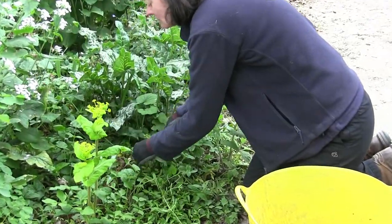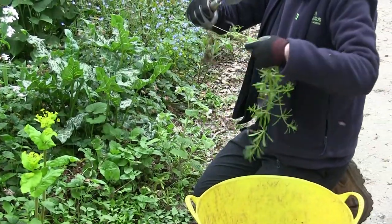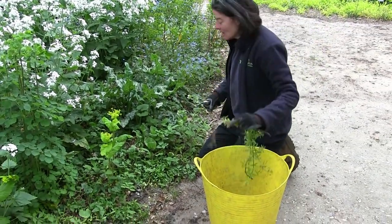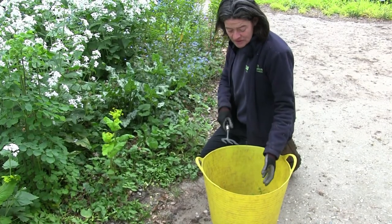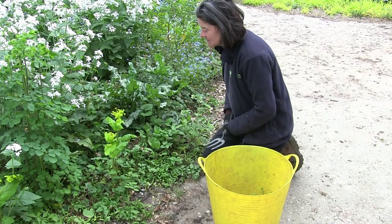So we'll use a little hand fork and get it out — and there you can see the offending article. It's got quite a lot of root on the end. Don't attempt to do this in short sleeves because it can be quite sharp and get your arms — it feels like paper cuts. It's quite nasty.